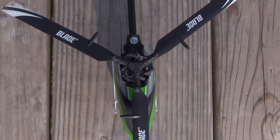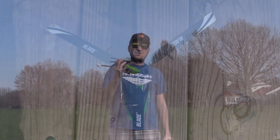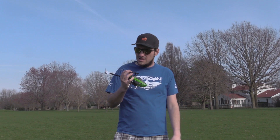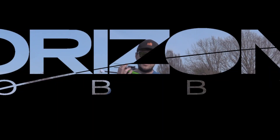Essentially, you're just taking the 150S and throwing a Trio 180 blade setup on. We'll put the parts list in the description if you're interested in learning more. Comment if you have any questions or concerns. Thanks for tuning in to this edition of Horizon Insider, and we'll see you in the next one.